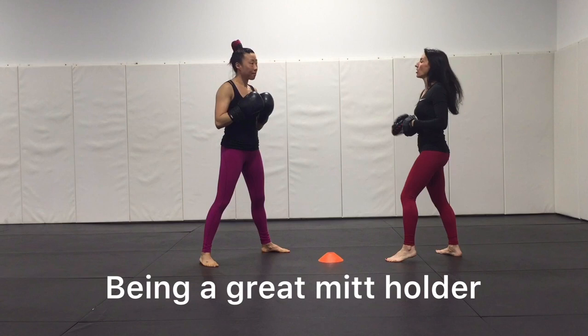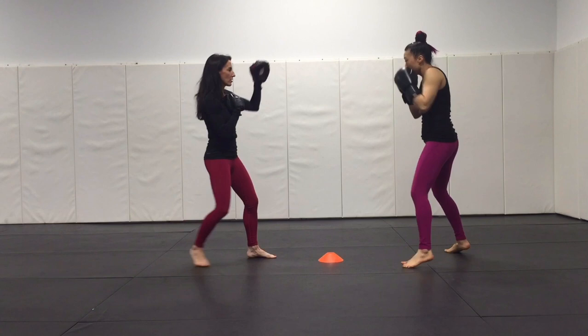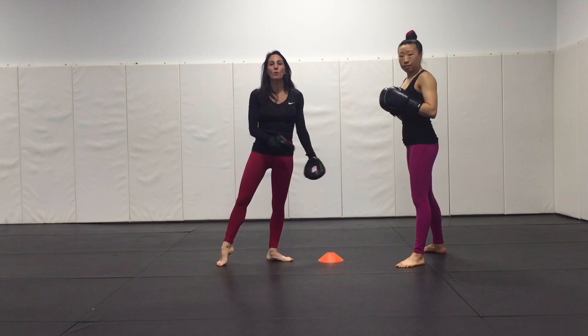And then you can go right into a build. From here we can progress this and create the movement — we move and then I feed. Basically integrating footwork in. That would be your progression for more advanced students. For newcomers, you can just keep them in place, at the 6 o'clock and 12 o'clock position on their cone with their partner.